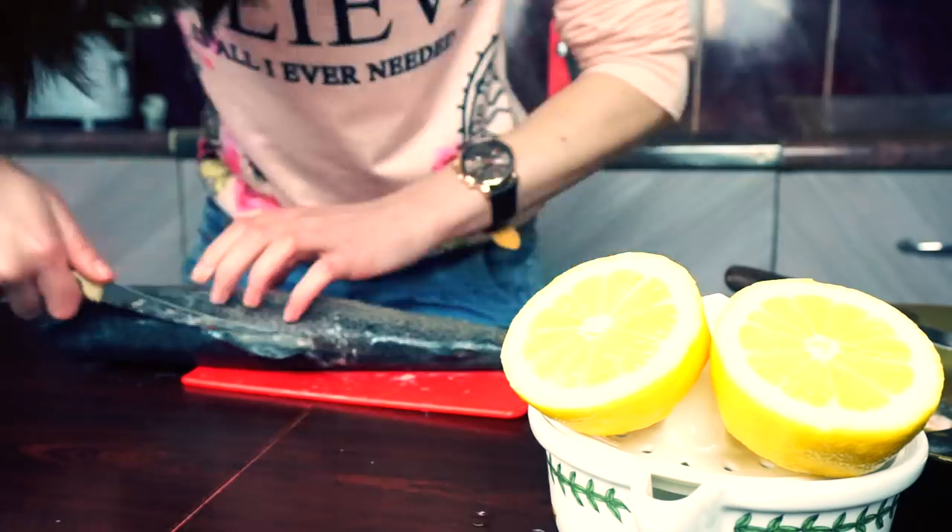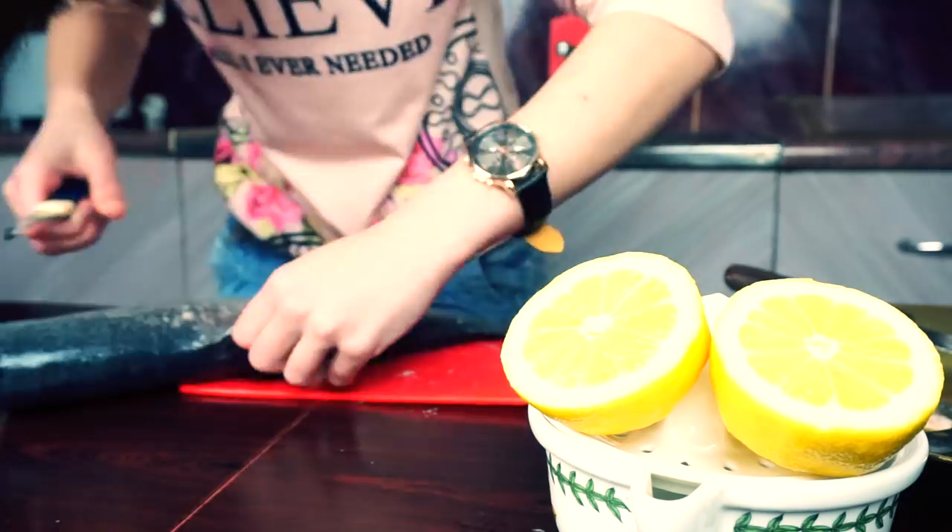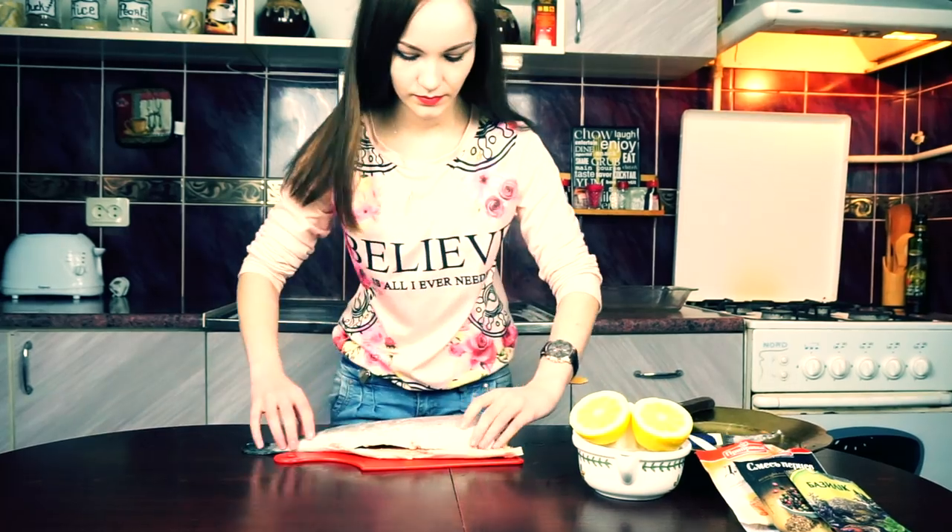Smart people use scissors to get rid of the fins in just a few seconds, but me — knife and 15 minutes of fight with a dead fish. It was hard, but I won.